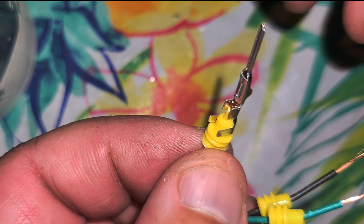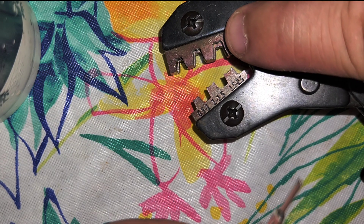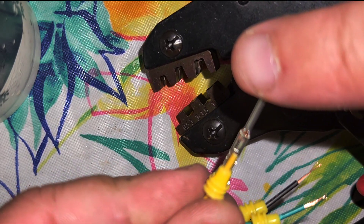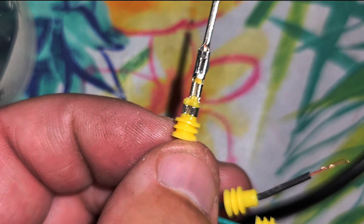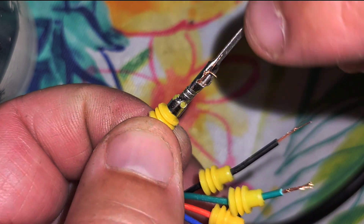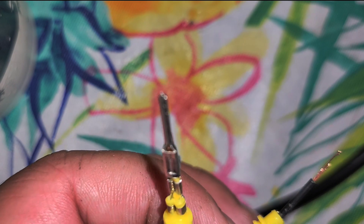Now with the automatic crimper that comes in the kit, we're going to go to the 1.5 to 2.5 setting. With the M side right here, we're going to put that on the open end of the rubber grommet — the little wings are open. Go ahead and put that into the end piece right there and just crimp down — and that is it. As you can see, it crimps both these little pieces perfectly and leaves this little end open to clip into the plug. Very, very simple.